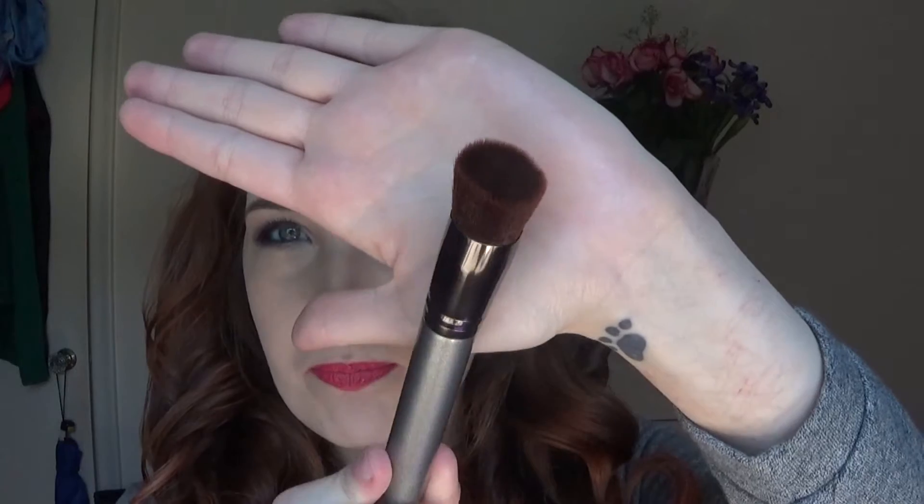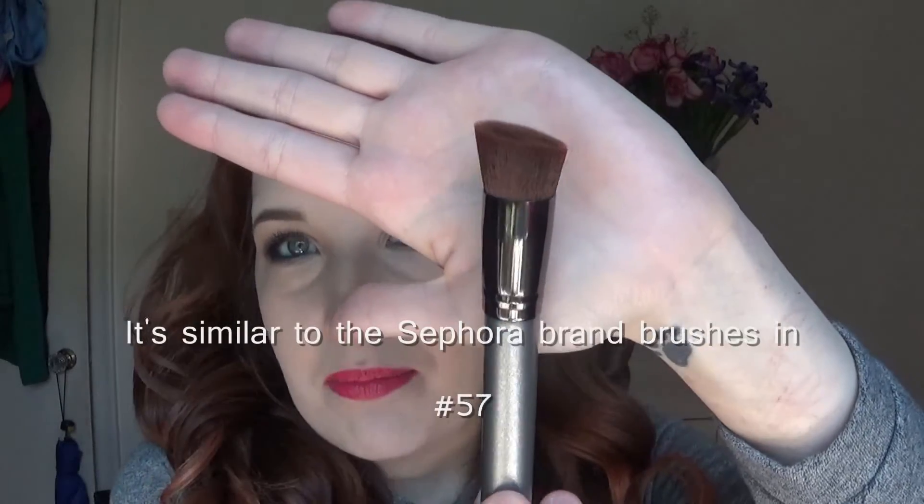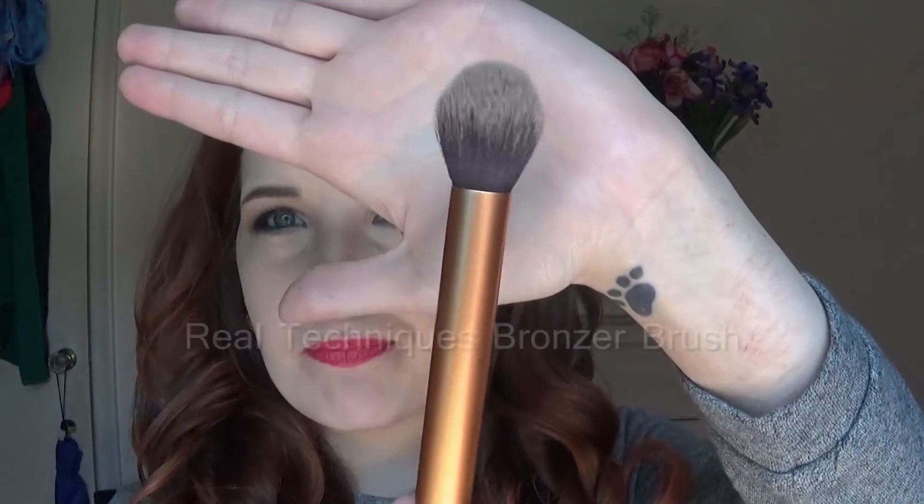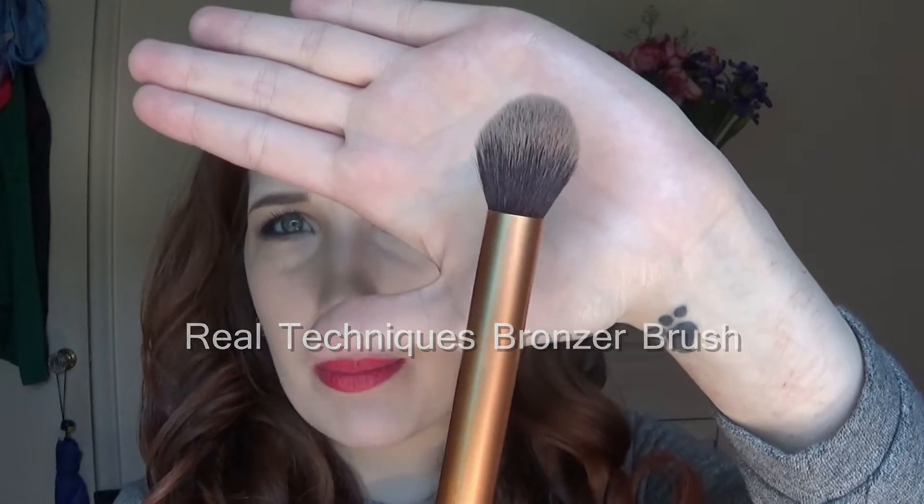I'm going to zoom right into my face and start. One more thing before we get started — I'm going to be using two different brushes. This brush is for the cream contour because I was told it's an easier way to buff it in, and then my regular bronzing brush for the powder.